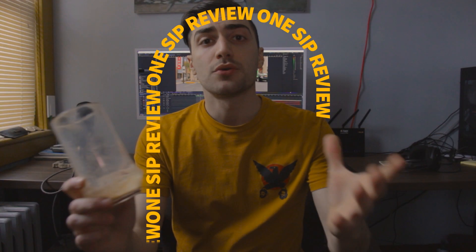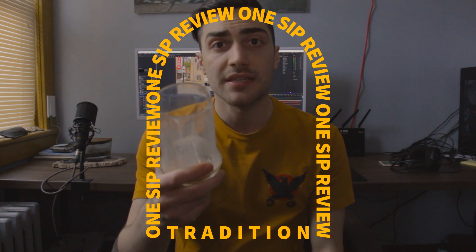Now of course this is a one sip review, so it is a bit of a tradition around here that we take the second sip. It's kind of amazing to me just how much this tastes like a coffee ice cream or a coffee milkshake,